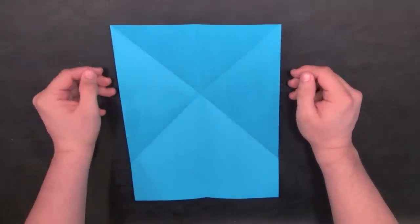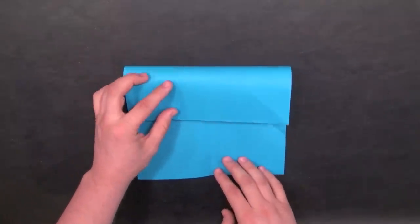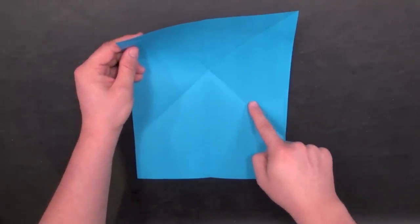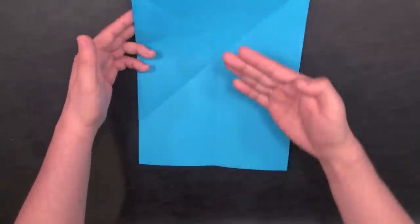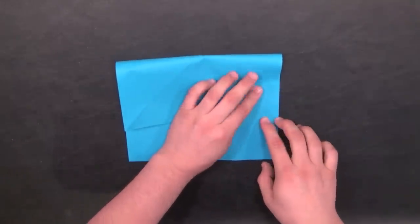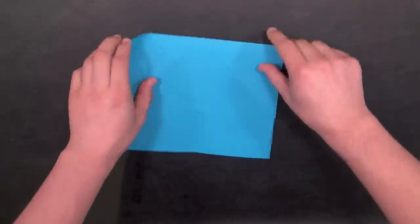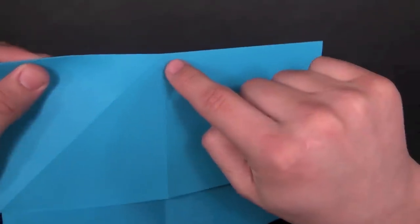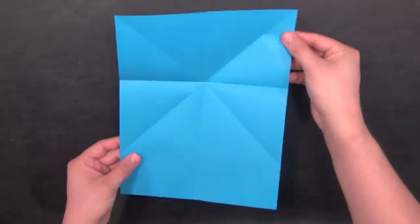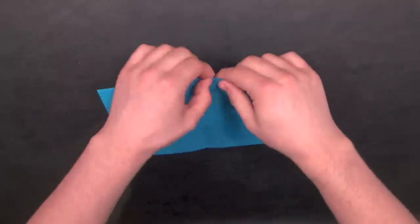Now, if you remember how to make the water bomb base, we take the edge of the paper and fold it down to the other edge. Take the top edge of the paper and fold it down until the diagonal line basically overlaps perfectly with the diagonal lines — we're just folding the X in half. If done correctly, you'll have a triangle where the point is right on the edge of the paper. When you open it, you have a horizontal line going through the middle of the X. Make sure the crease is nice and sharp.